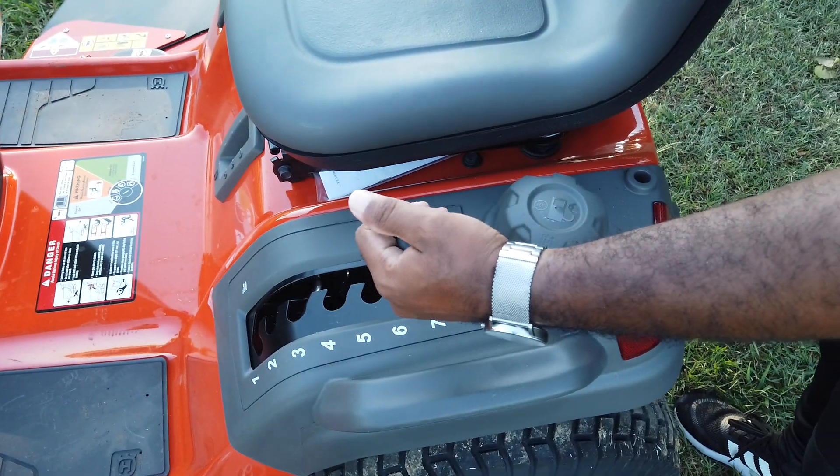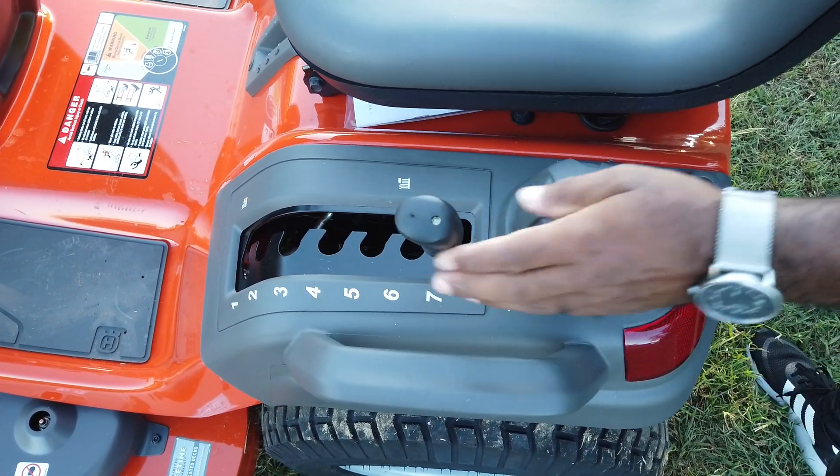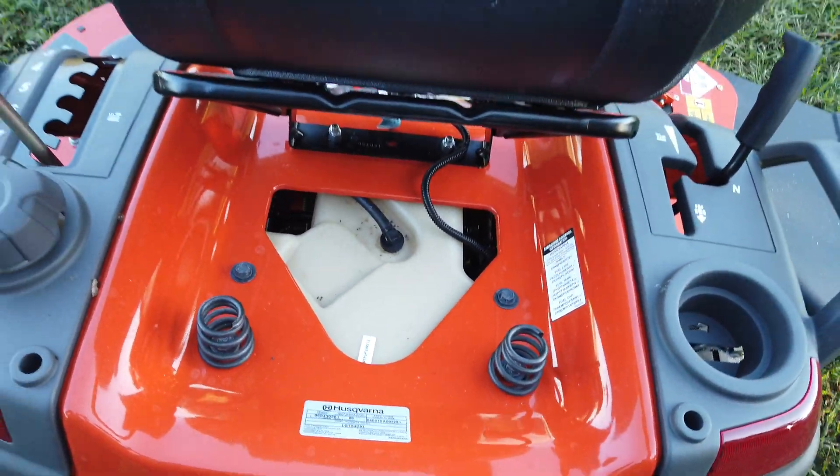The cutting height on this unit goes from one inch to four and a quarter, and that's controlled right here. The gas tank for the unit is there — the tank is located underneath the seat, as you can see.